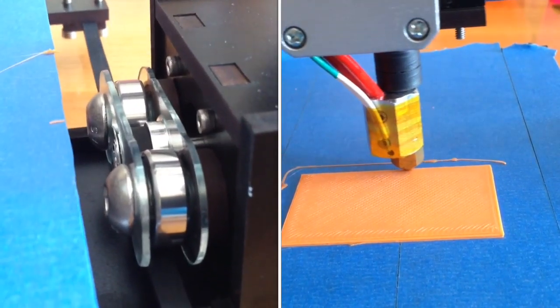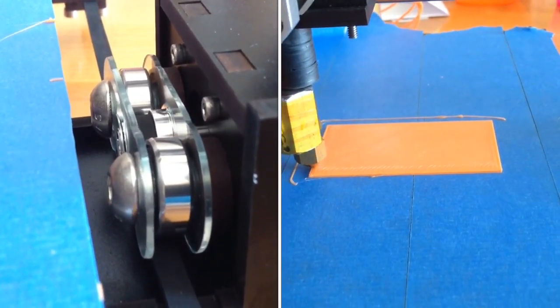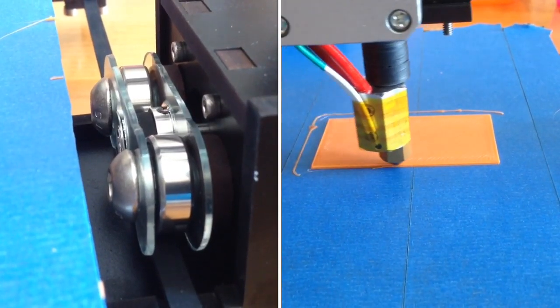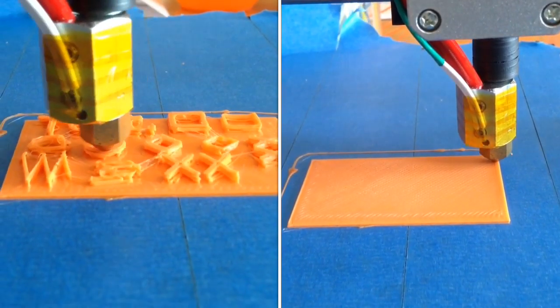The culprit is these bearings right here — there's quite a bit of slop and play in the ascender. So one of my first steps is going to be printing out a better replacement piece for that.